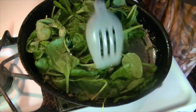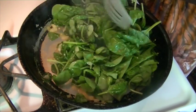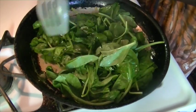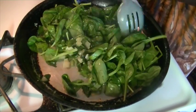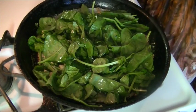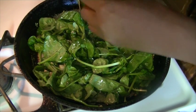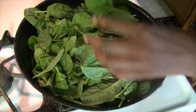Once it wilts, it's a little bit of nothing, so that's why I'm going to add half of the other bag. A lot of people in my house don't eat spinach, so I'll probably be the only one eating it. Now for half of the other bag — and that's about enough.